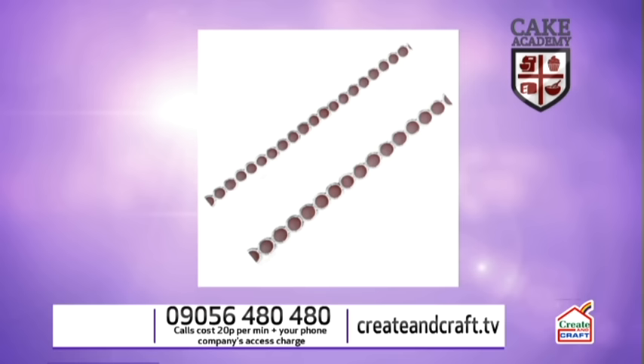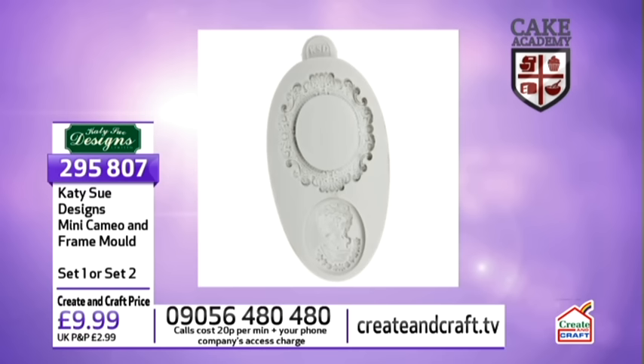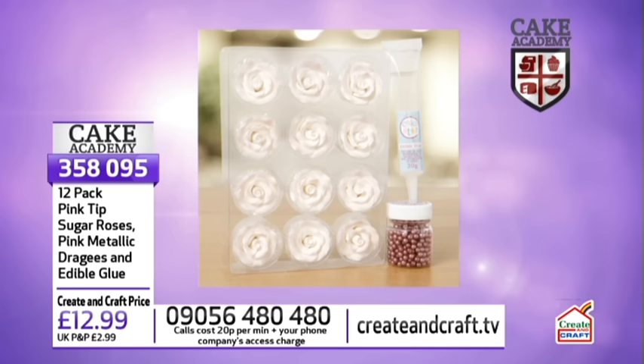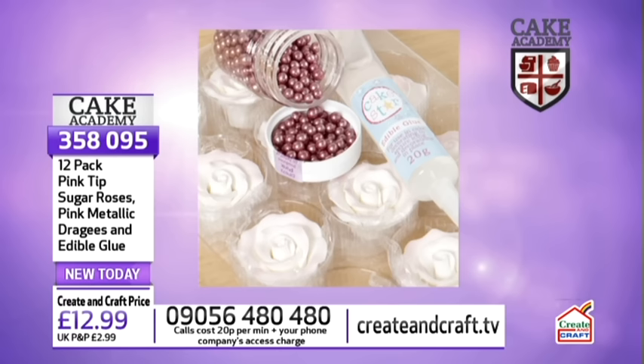The bow from Karen Davies - she's going to be with us next week on the show from five o'clock. That's a big mold with large bows and every other size you could possibly wish for. The cameo was from Katie Sue Designs and the cameo was actually separate to the frame, so if you don't always want the figure in the middle, that's a great mold to consider. We've also got the edible glue - the 12 pack, pink tip sugar roses, pink metallic dragees and edible glue. All of that for just £12.99.